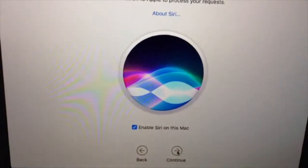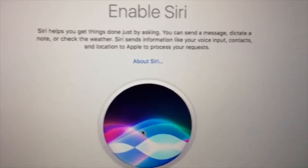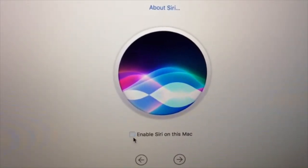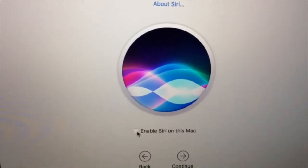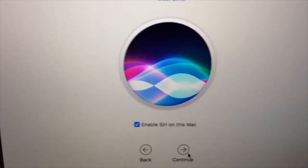Enable Siri. Enable Siri on this Mac — oh yeah, that's the newest thing. Finally they have enabled Siri on the MacBook Pro. I'm going to enable Siri. You can disable it if you want — you can just uncheck this so that Siri won't be enabled, and I'm pretty sure you can go to settings and enable it later. But I'm going to enable Siri right now and continue.